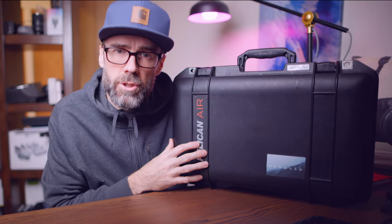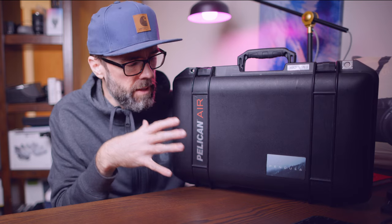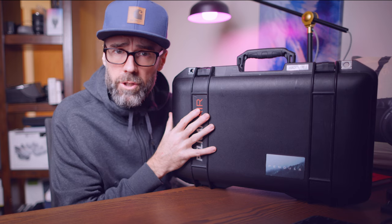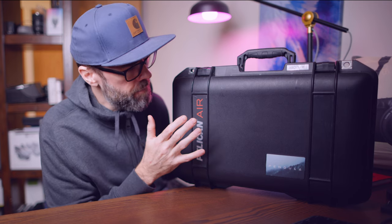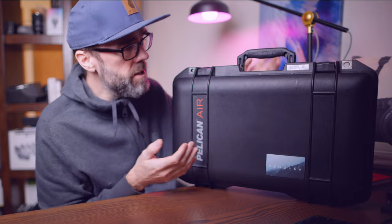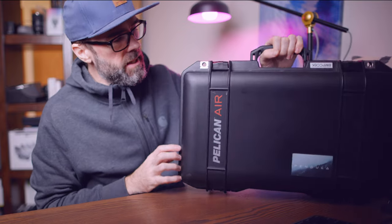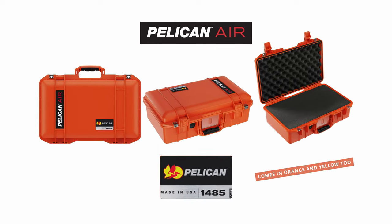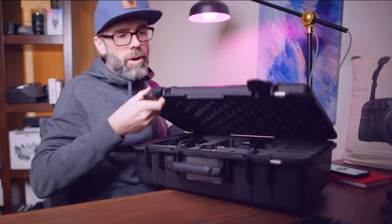If you're a run and gun shooter or traveling, these are awesome. The Pelican Air is a lighter weight version of the Pelican cases and they're really fantastic. So let's have a look — this is the 1485.